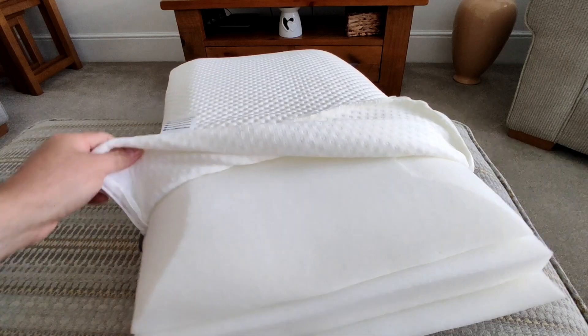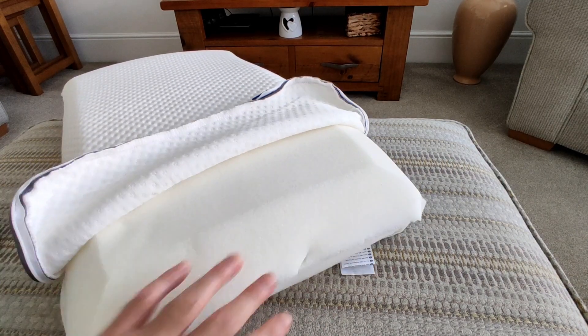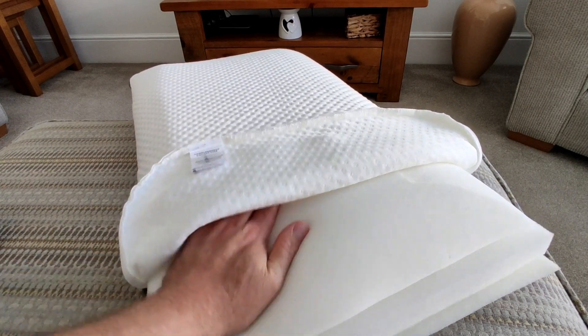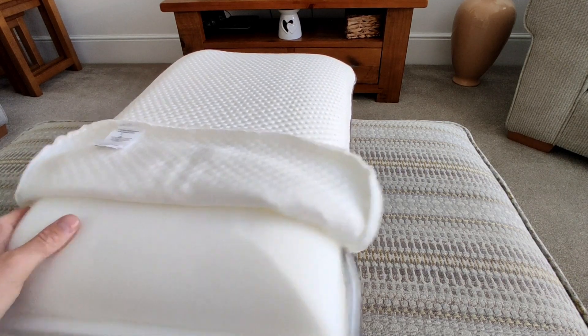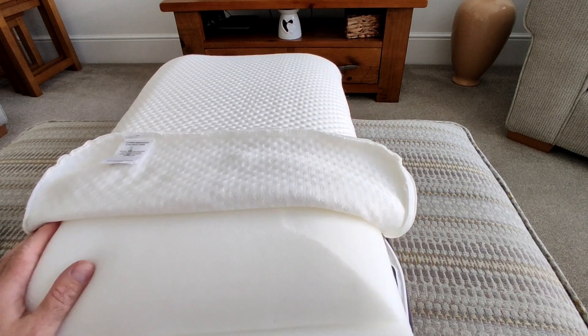Even though the website says you can remove and adjust the layers, they're not that simple to put back — not difficult, but it takes a little bit of time and patience. The foam is nice and soft but also firm. My initial impression is that this is not a £100 pillow, and even at £50 — which is roughly what it usually sells for — I don't personally think it's worth it.